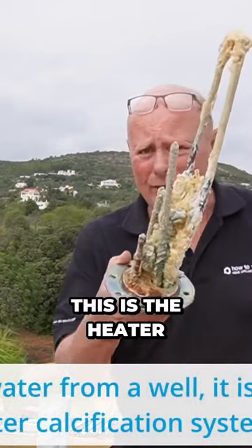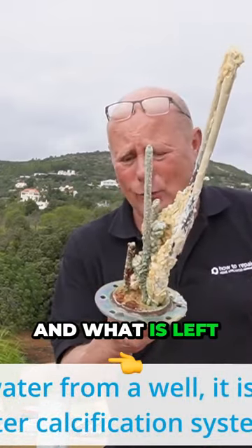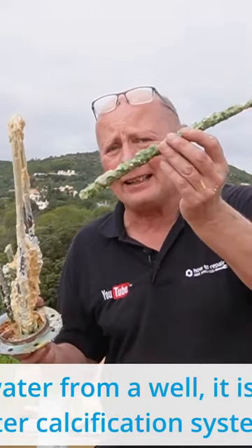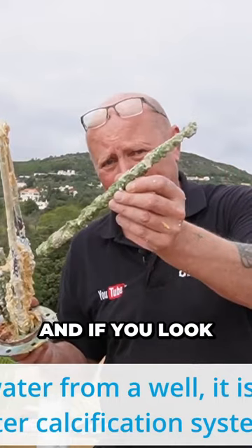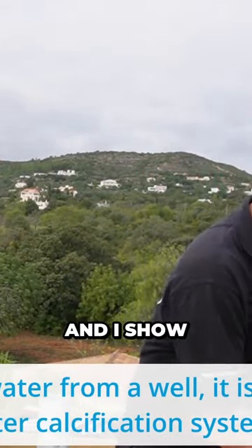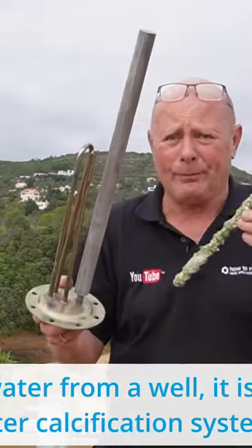Okay, before I start reassembling the new one — as I was showing you, this is the heater. And what is left of the anode after cleaning out the tank — I found the old anode. If you look at that while I put this down a second and show you the new heater system.